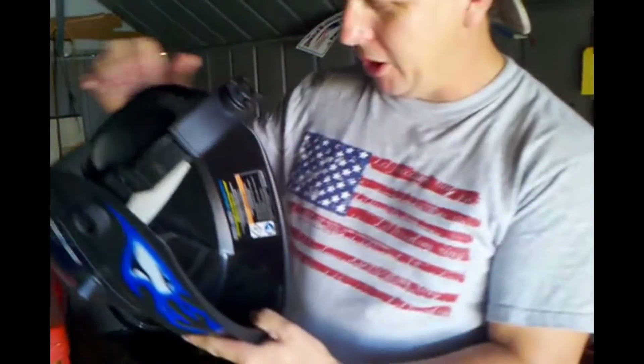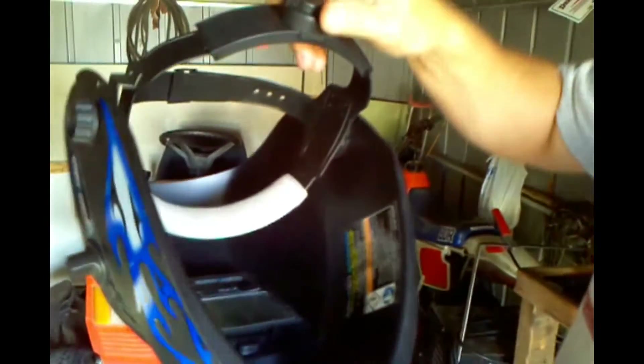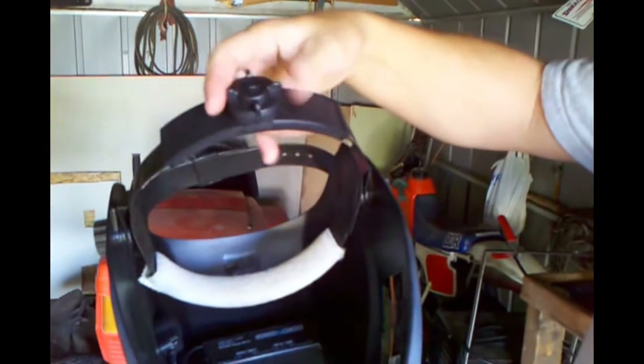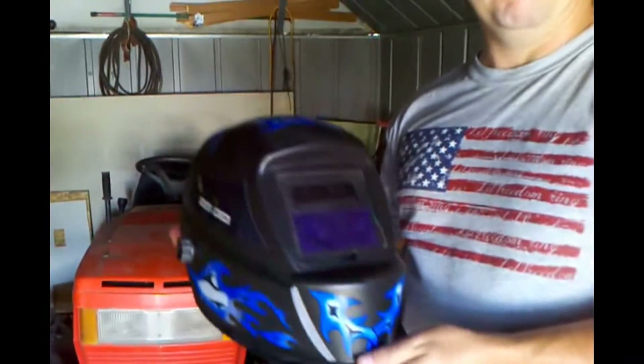There's an adjuster inside where you can adjust the sensitivity and the delay time from slow to fast. It also has an adjustable headband with a little pushing knob.